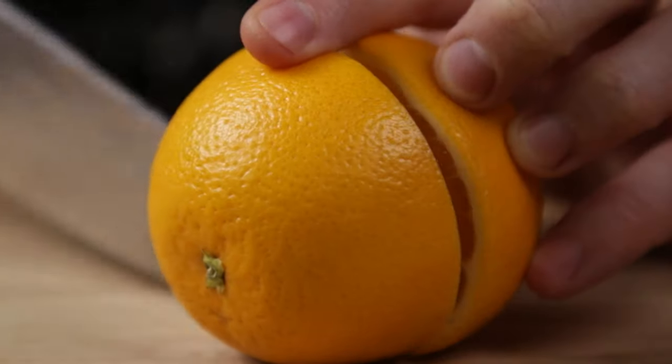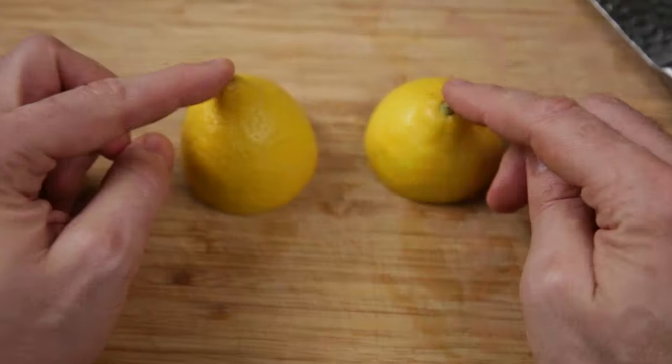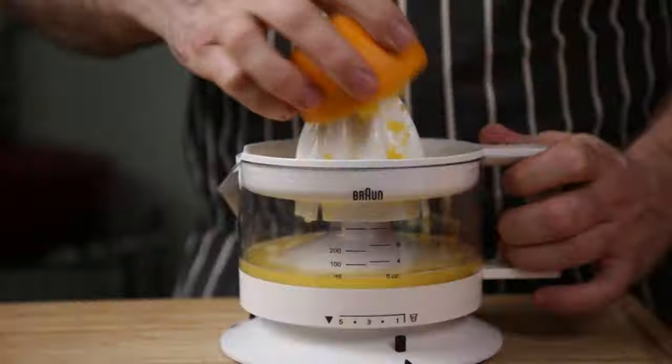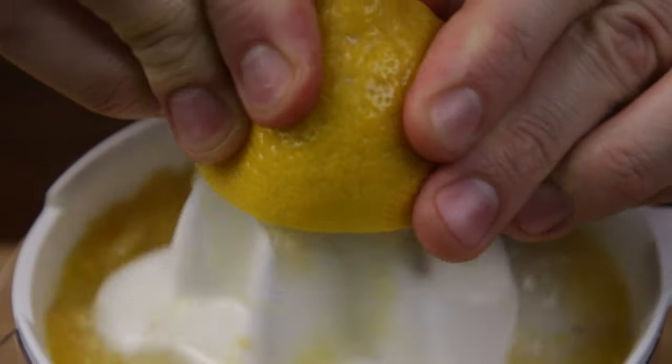Cut the oranges in half with a razor sharp knife — one like mine, linked below. Next up the lemon goes onto the chopping block, same slice, same knife. Juice the oranges extracting maximum juice — obviously easier with a cheap juicer, link in description. Same goes for the lemon.